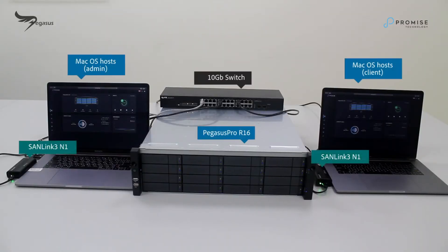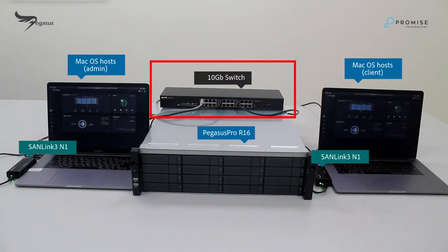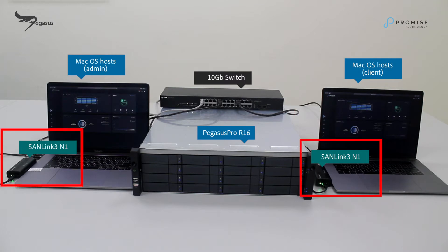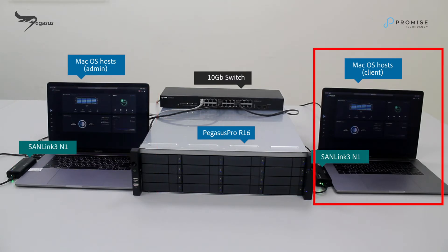So let's get started with cabling. Note for our setup, we have all of our accessories, plus two Mac OS hosts, a 10Gbps Ethernet switch, and two SendLink N1. Mac OS hosts on the left will log in to Promise Utility Pro with admin permission, and Mac OS hosts on the right will log in to Promise Utility Pro with client permission.